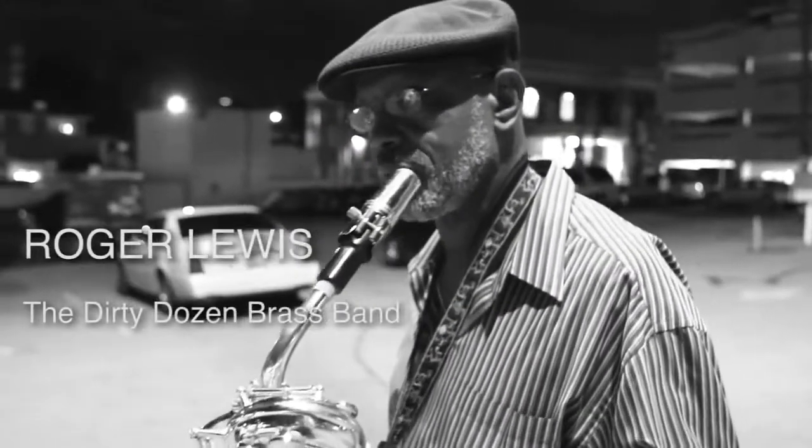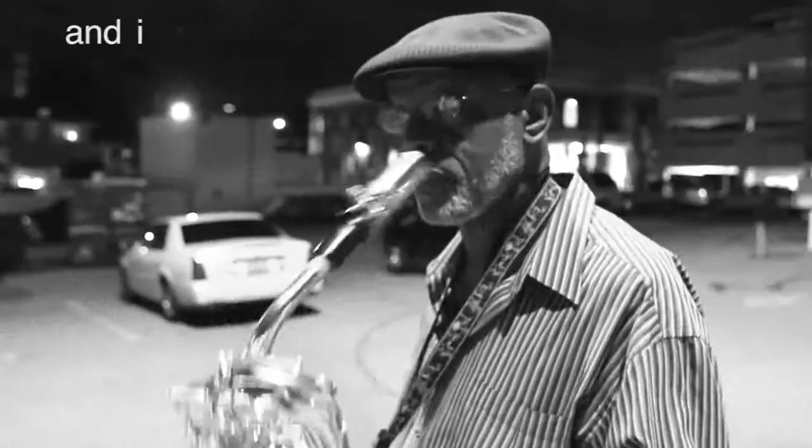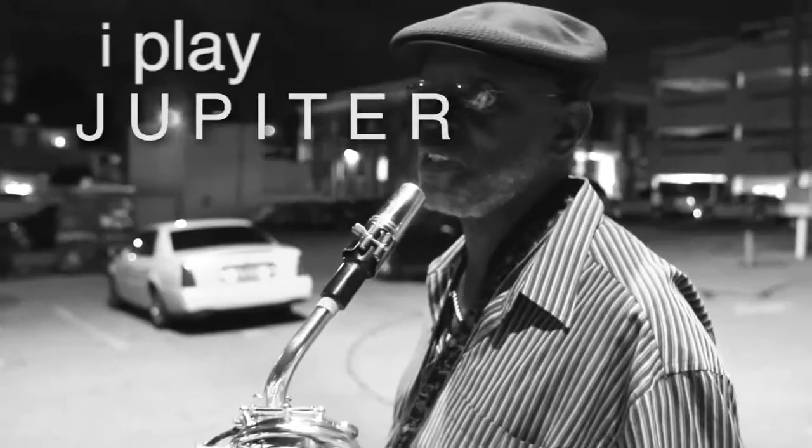My name is Roger Rice. I play Jupiter America, Jupiter Flu, Jupiter Tenor, and Alto. I play Jupiter.